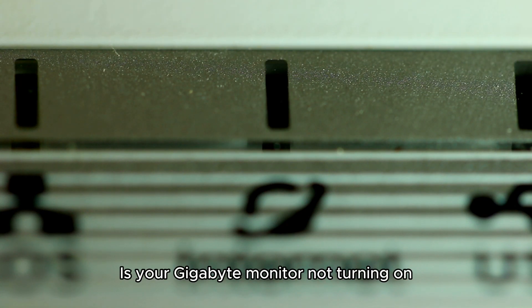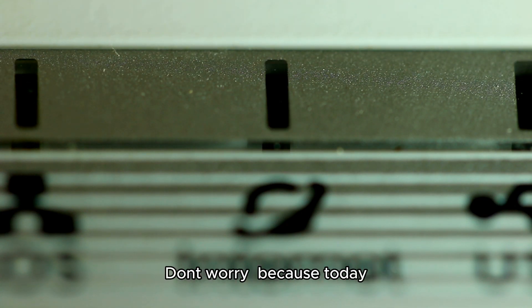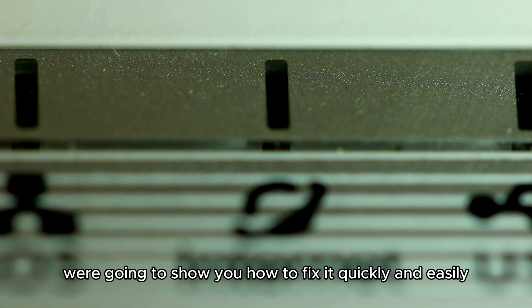Hey everyone! Is your Gigabyte monitor not turning on? Don't worry, because today we're going to show you how to fix it quickly and easily.